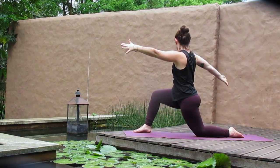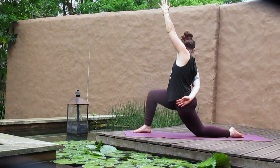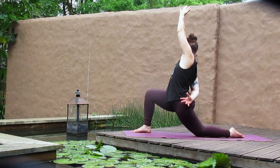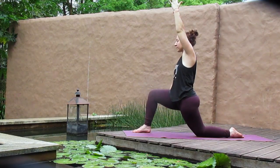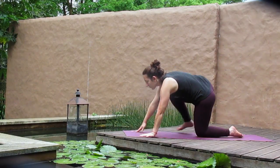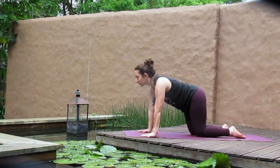We find our twist again — the right arm back, left arm forward, just like we did in standing. Maybe you'll take the bind, wrapping the right arm behind you as you reach the left arm to the sky. Hands will plant, and then from here, step yourself back to your tabletop.